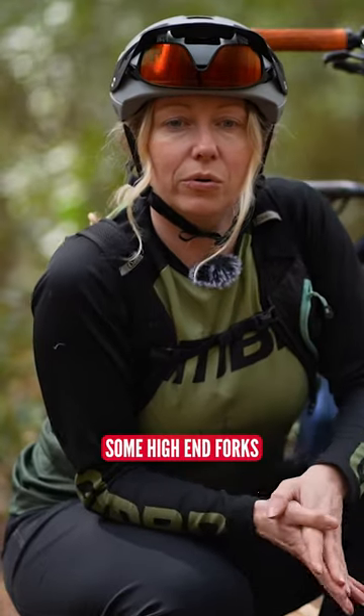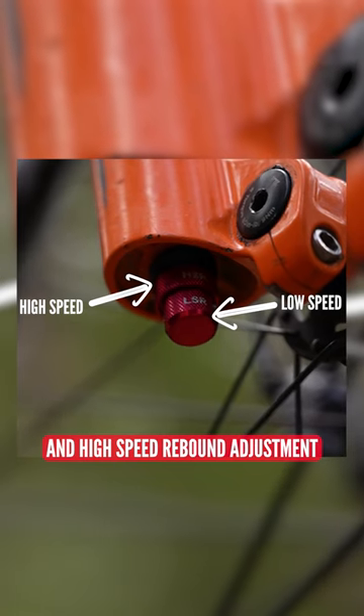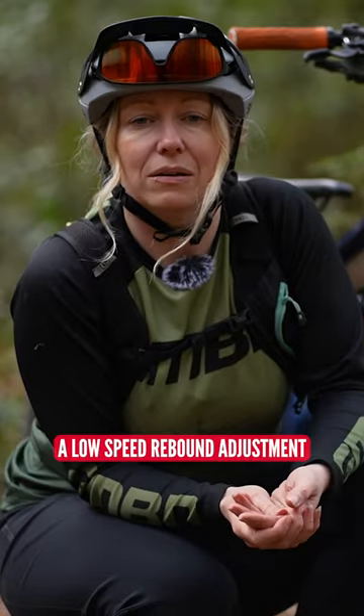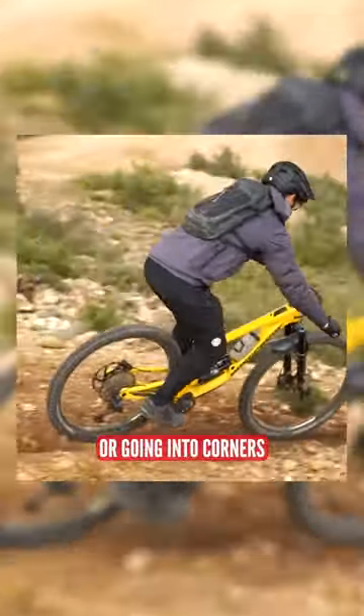Some high-end forks have low-speed rebound adjustment and high-speed rebound adjustment. A low-speed rebound adjustment will adjust the speed of the forks returning back to their normal travel after a low-speed impact, like braking or going into corners.